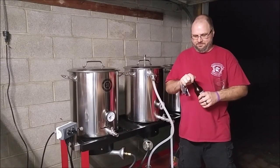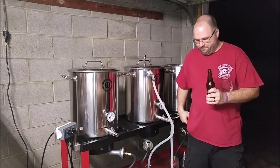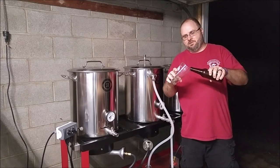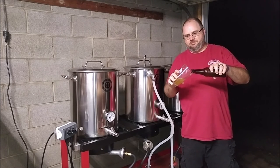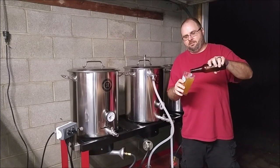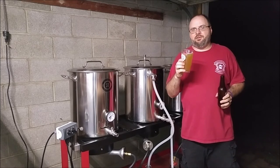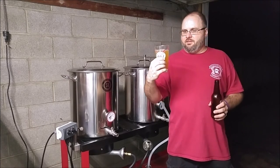All this brewing is making me thirsty. This is my last bottle of Smash — a Smash Mosaic. Gold Promise, Green, and Mosaic hops. I think it's cloudier than I thought it would be. Maybe that's just the Golden Promise grains.